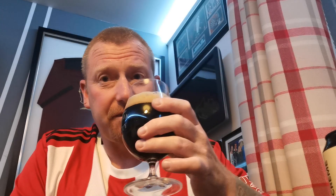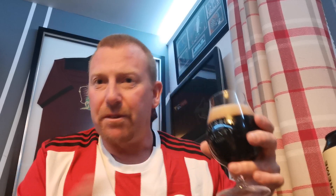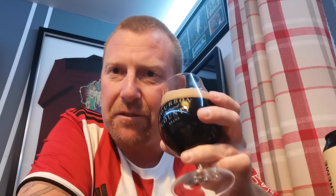Let's get a nose on it. Oh yeah — coffee. Coffee and milk chocolate I'm getting from that. It smells really good. Roasted malts, you know, the typical roasted malts, coffee, chocolate. You can smell the bitter coffee in there, but there's also a hint of sweetness in there as well. Let's give it a top up now.